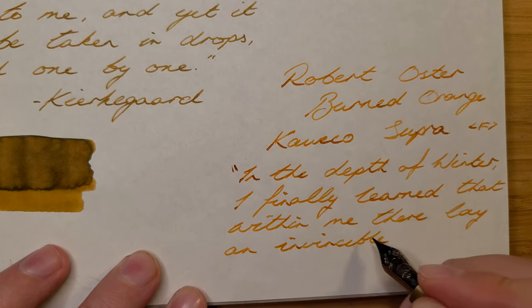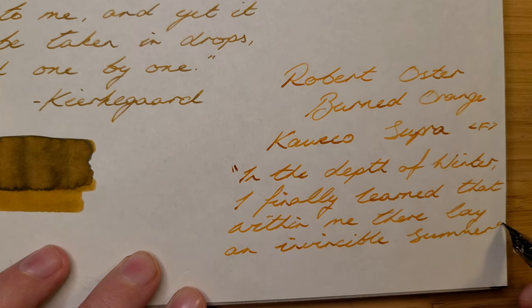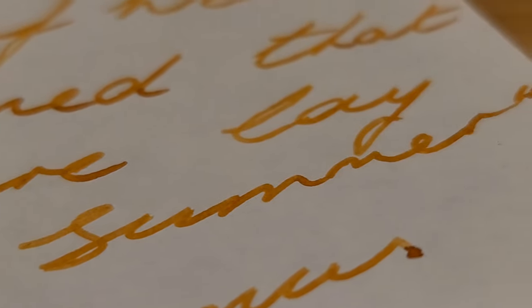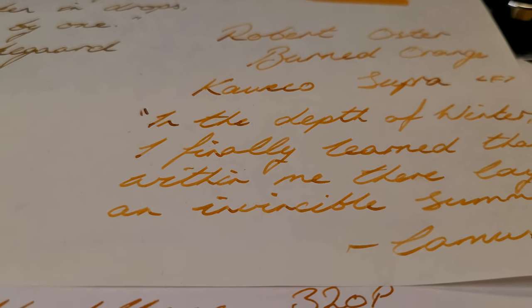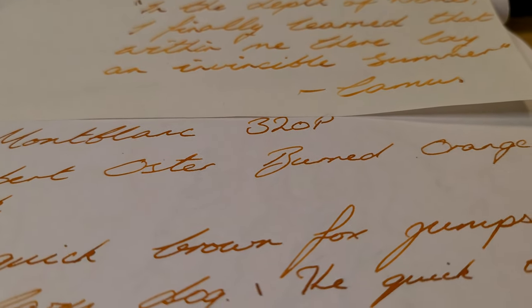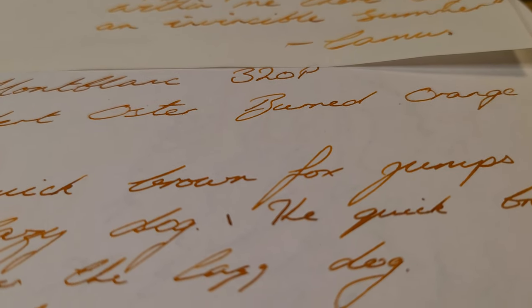Having watched a few reviews of these inks, it appears inconsistencies between choices of pen and paper are quite common, so this is something to keep in mind if you're looking at purchasing either of these inks. I've also filled my Mont Blanc 320P with this ink, and on Merodia paper it does look much darker, which I prefer.